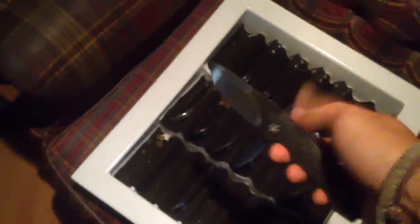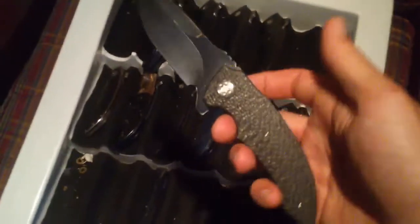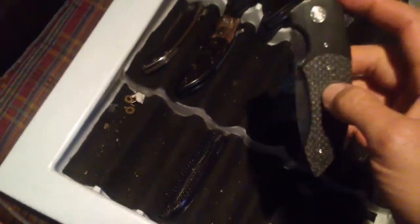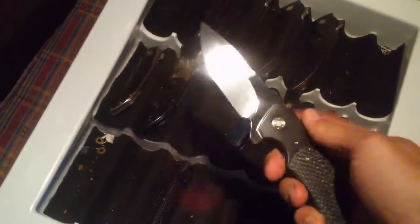Textured carbon fiber. Model 44 — this is a Model 44, Silver Lightning Strike Zirconium bolster, CPM 154 blade.